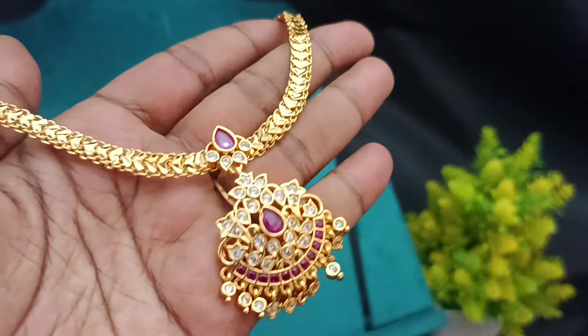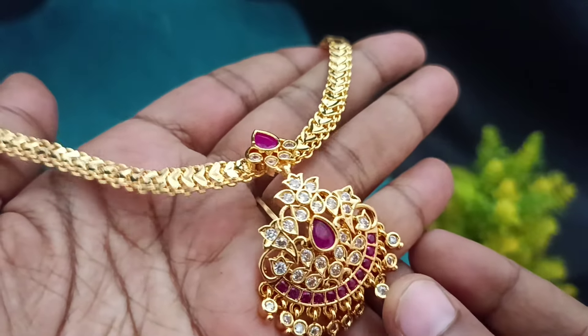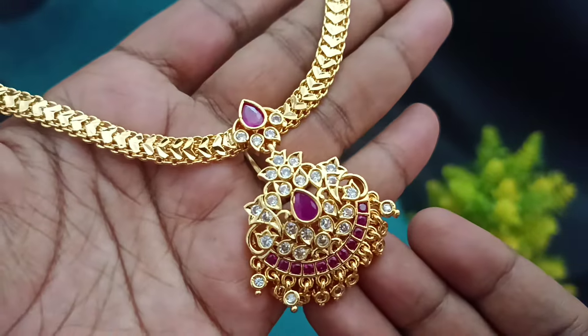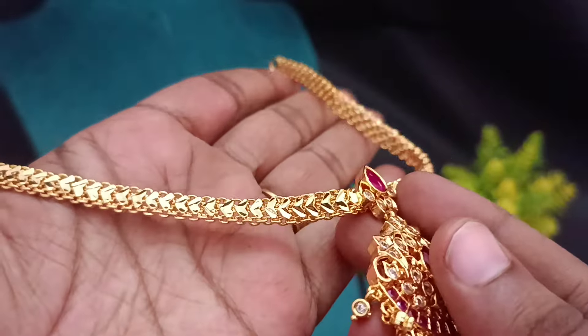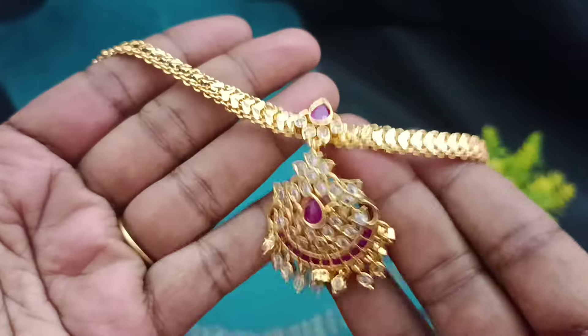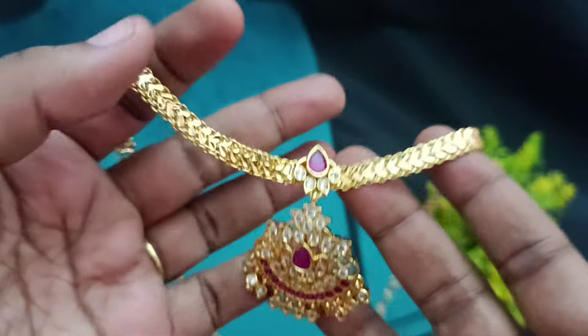Yes, for this video we will be using this super. You can see the super finishings. It's a super model. Ruby and white cloud combinations are cute. It's chem stones. It's a chain model. You can see the heart shape pattern. You can see the back chain. You can see the super finishings. This is the giveaway gift.